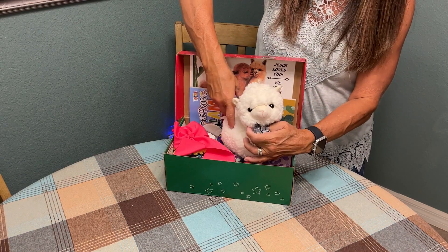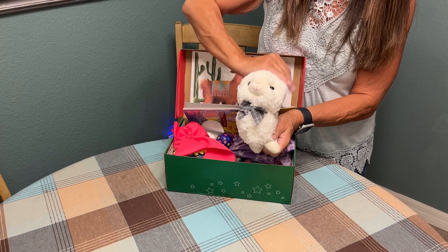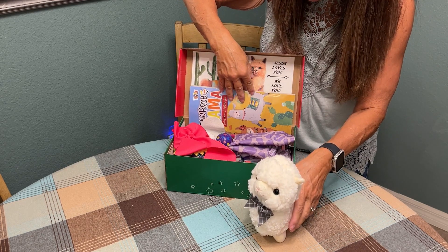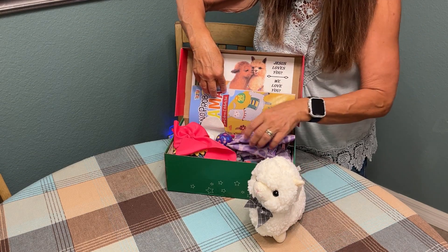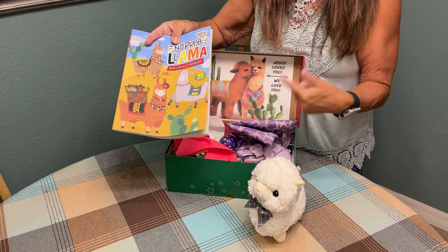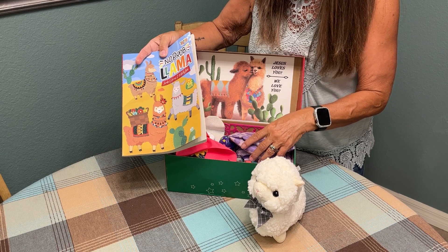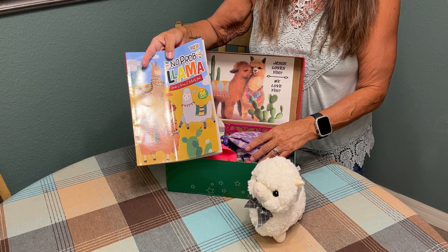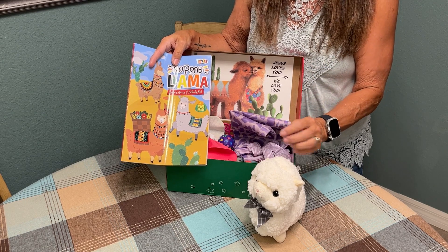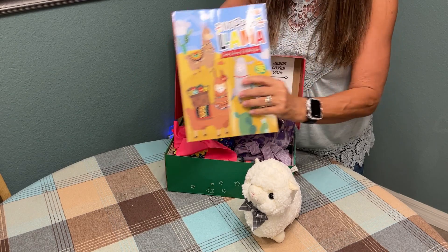The wow item for this young lady is this sweet little llama that I found at Dollar General. It is all kinds of soft and squishy. I also included a llama coloring book — you kind of get the theme here. I typically lean towards theme boxes. God kind of leads me in the direction of a wow item and it takes on a whole new life of itself. And this particular box is llamas.